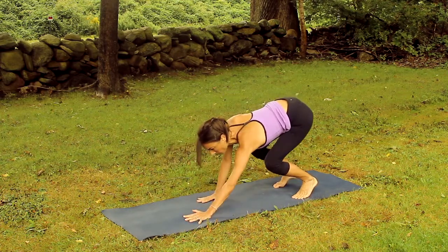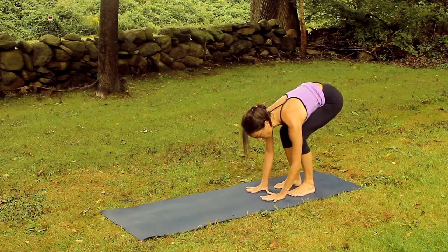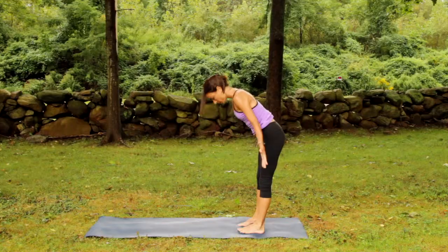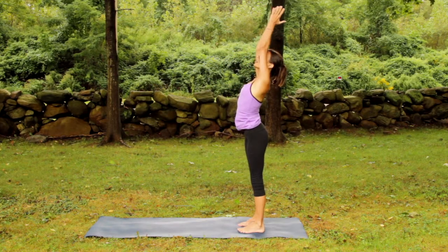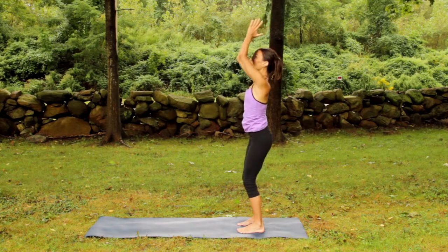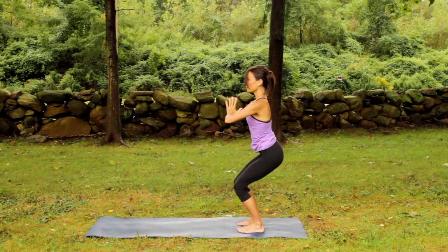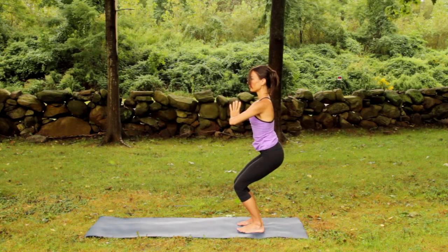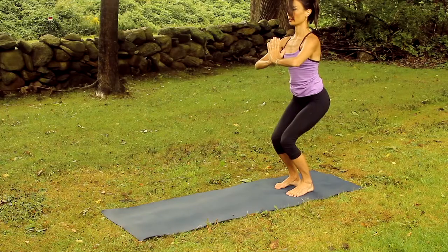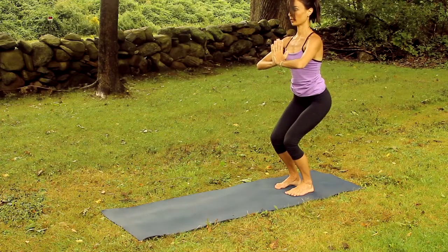Walk the hands back to the feet. Inhale, rise up. Reaching hands overhead, joining them together. Exhale the hands back to the heart. Deep, full breaths. In particular, noticing the breath in the back of the ribcage.